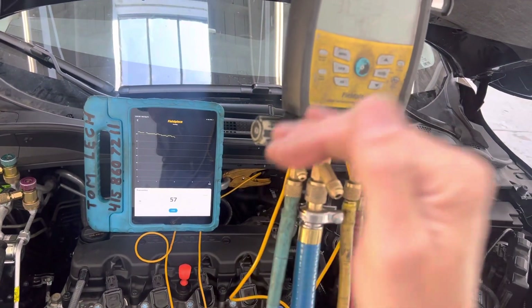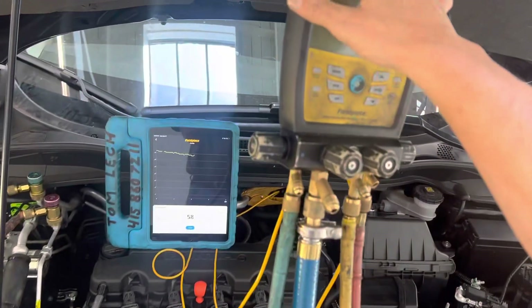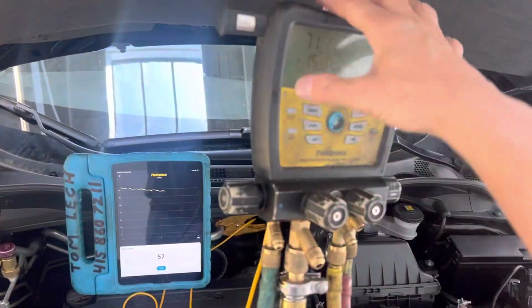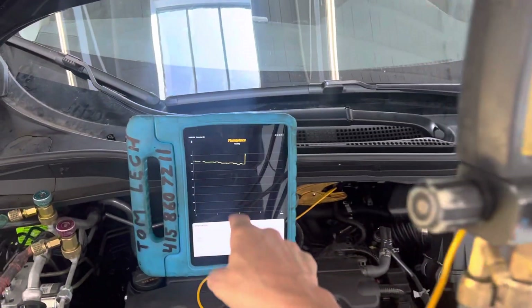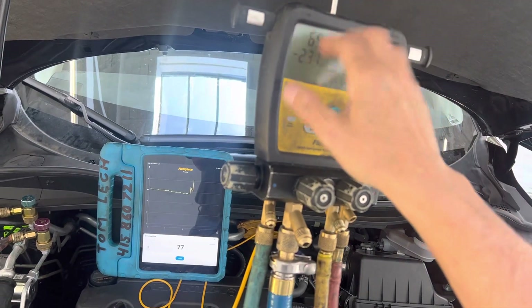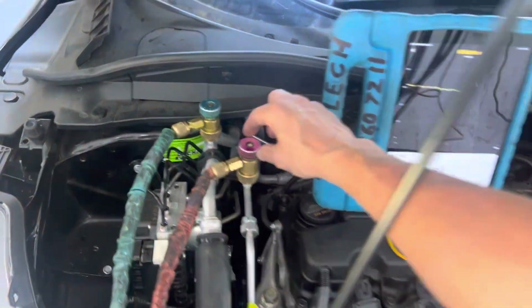For vacuum, when starting a deep vacuum, you need to know your baseline and the limitations of your equipment. Using a manifold with rubber refrigerant hoses is one of the biggest bottlenecks. Right now you can see it's between 57 and jumping up to 71 microns — that's moisture bubbling out and contamination inside the refrigerant hose. I know I cannot get any lower; this is the limitation of just having these hoses.